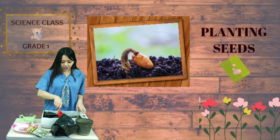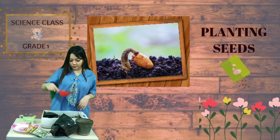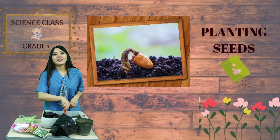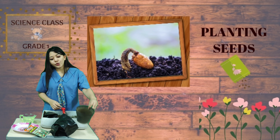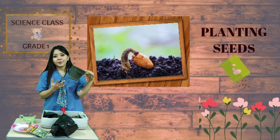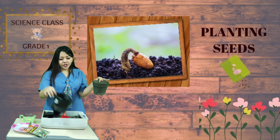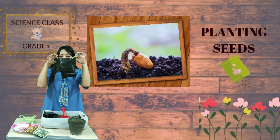Next, you will need soil. You know what it is, right? What is the color of soil? The color is brown, exactly. After that, you will need a plant pot. You can use any plant pot, or if you don't have a plant pot, you can use this one. This is poly bags for plants.